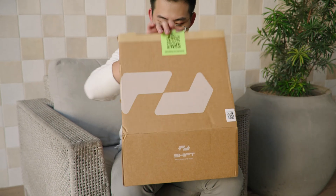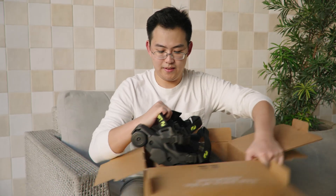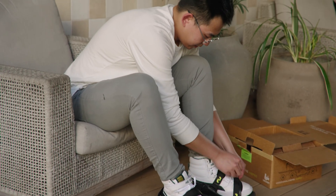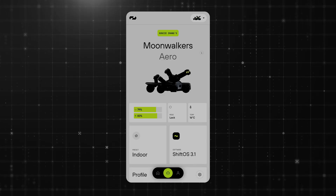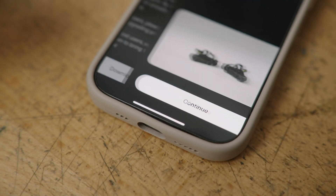Whether you already have Moonwalkers or just received them, the first step is to ensure you have the latest firmware so your app can communicate with your shoes correctly. With Shift OS 3.1, we've significantly simplified the OTA process. The first step is to plug in the shoes with the charger. The second is to go to the software tab in the app and press download and install.